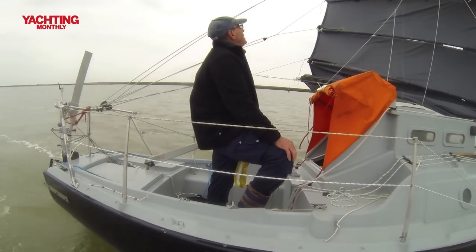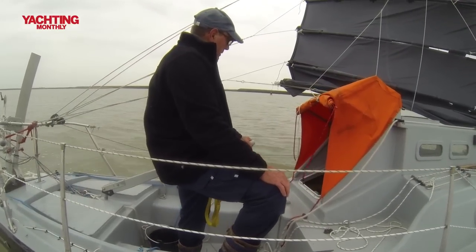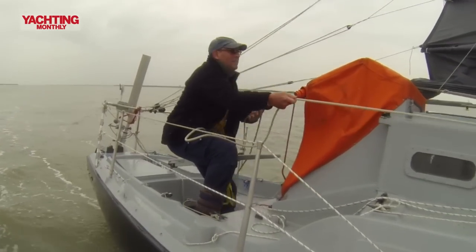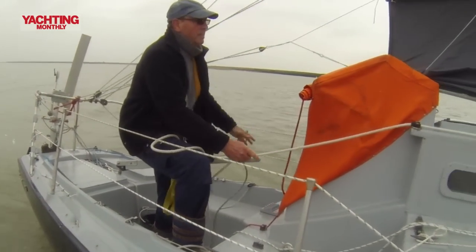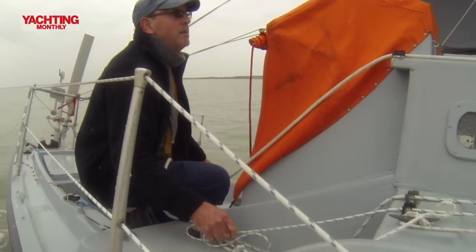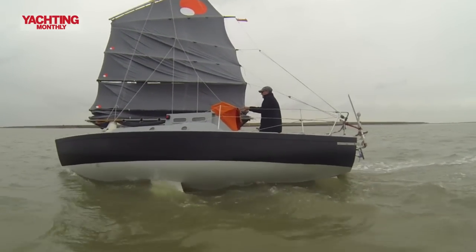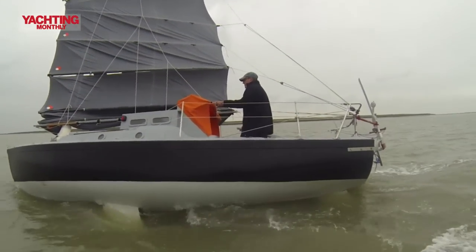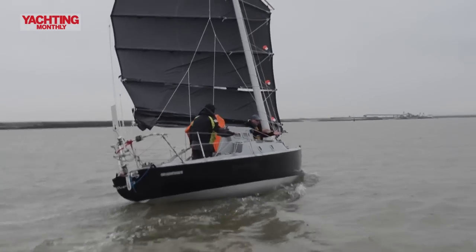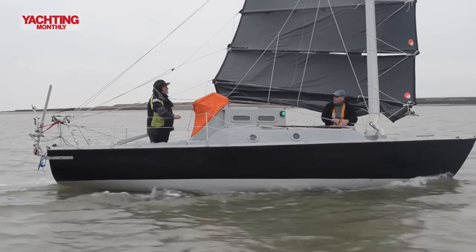I've still got the central hatch, as on Ming Ming 1, which is just for light and if I want to stick my head out in the middle. But I've also got a much more highly developed after hatch behind a new doghouse. From that hatch I can do absolutely everything — everything is reachable from there. The central pod gives me full headroom and 360-degree vision all around, so in Arctic weather I can stay inside the boat, warm and relaxed, but still see everything going on.